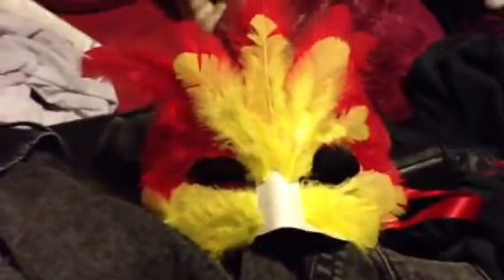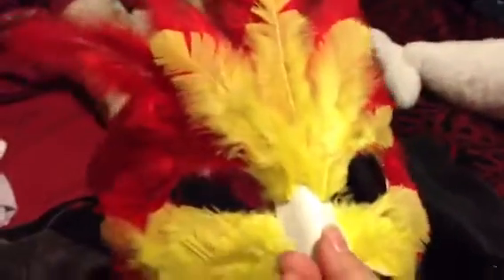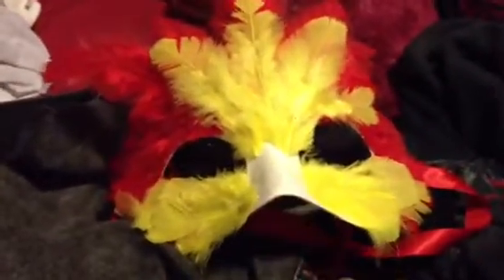Hey guys, this is Gabby Sakura. Here's what I got after about an hour — this is a work-in-progress video. It's still not completed yet but I just want to show you where it's at. This is almost done — I'm gonna finish doing the yellow right here.